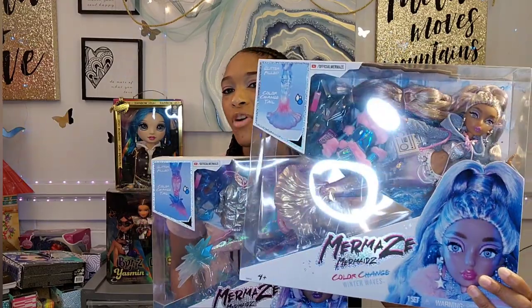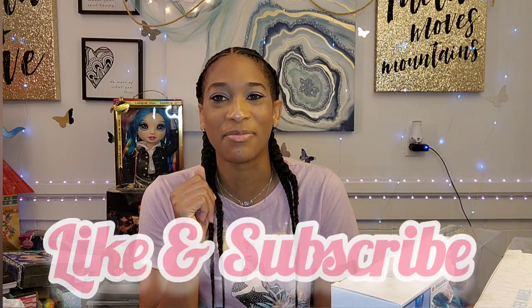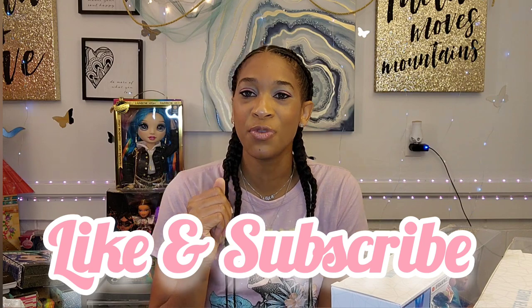Hi, my name is Jessica and this is the Dollhouse. In today's video, I'm doing a doll unboxing and a detailed doll review of Harmonique and Kishiko of the Mermaid's Mermaid Winter Waves collection. I would also like to compare the dolls to their Series 1 counterparts. So I have Harmonique and Kishiko here. Please don't forget to like and subscribe to this channel. Stay tuned and we'll see which dolls truly stand up to the competition.